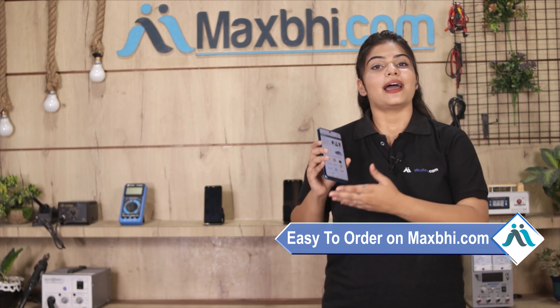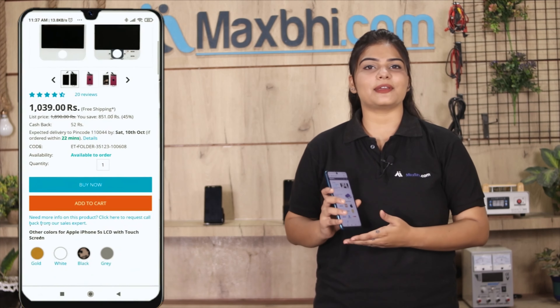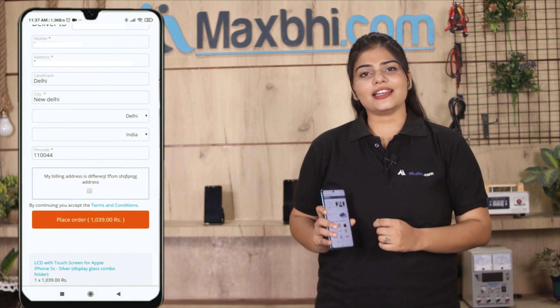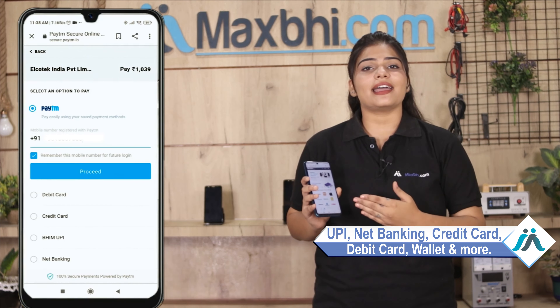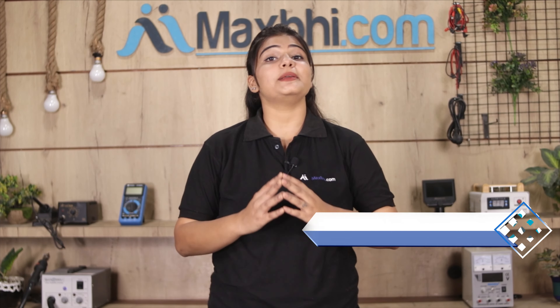Friends, ordering on MaxBee.com is very easy and simple. Visit our website MaxBee.com, search and click on the product page, then enter your name, mobile number, and address and click on Order. After clicking on Order, you will go to our Super Secure Payment page where you can pay using all kinds of payment methods such as UPI, Net Banking, Credit or Debit cards, Wallets, and more. Once your payment is done and your order is processed, it will be safely packed and dispatched within 1 to 2 days.